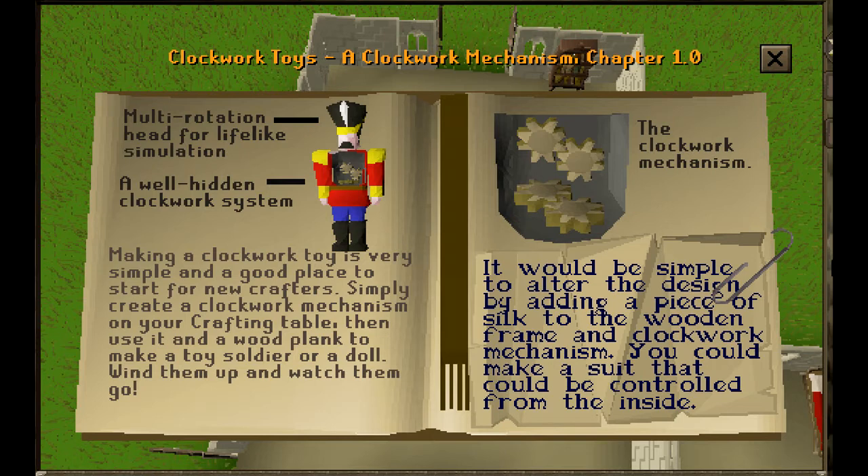A well-hidden clockwork system. Making a clockwork toy is very simple and a good place to start for new crafters. Simply create a clockwork mechanism on your crafting table. Then use it on a wood plank to make a toy soldier or a doll.